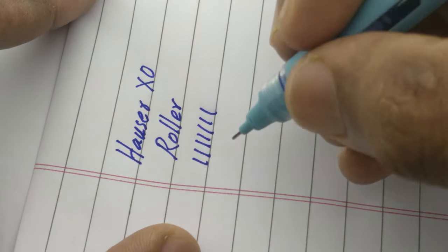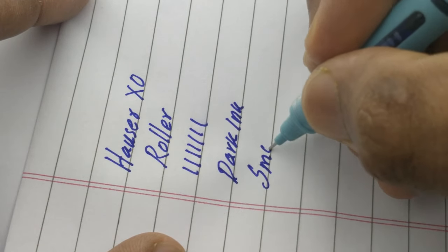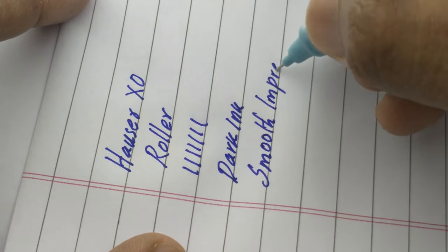You can check the writing impression of this pen. It is not a choice for two-sided writing. Thanks for watching.